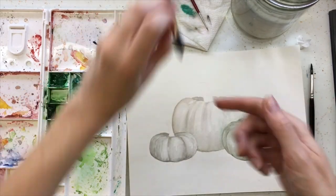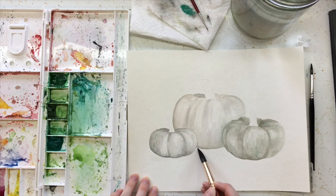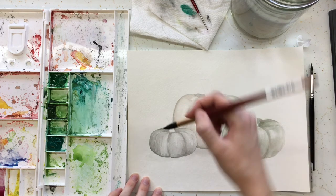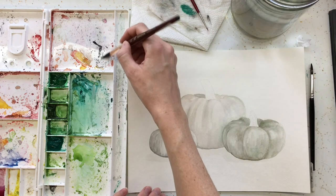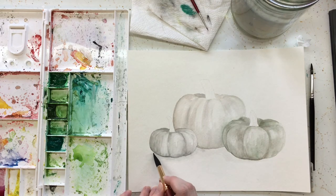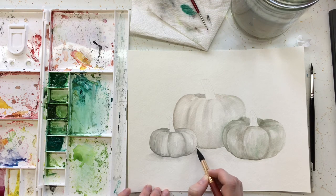Next we're going to put in some drop shadows. Start by getting your brush wet and underlining the pumpkins where you want your shadows to be. Remember the light is coming from this direction, so it's going to stay on this side of the pumpkin, and with light coming from above, the shadow drops below. We have water on here and we're going to pick up some paint — I want to use paint that matches the pumpkin, so I'm going to add some grays. Just touch right under the pumpkin and it should spread throughout the water you just added. If you don't touch the bottom line it will help prevent a harsh edge.